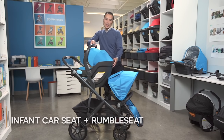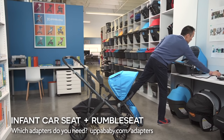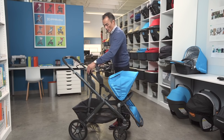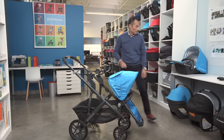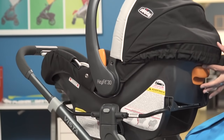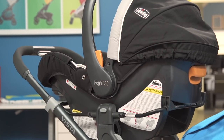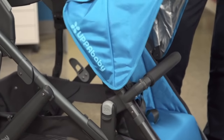You can also place a Kiko using the same Kiko adapter we use at the bottom. It locks the Kiko seat in. And in this position, the Rumble seat can go rear facing, fully recline, but can also recline forward facing.